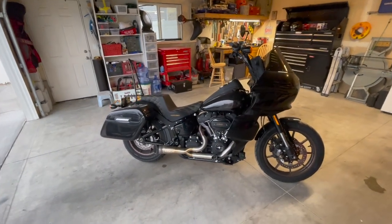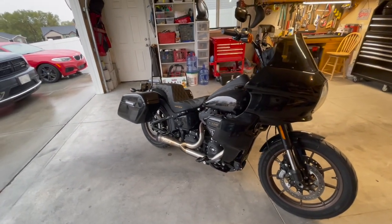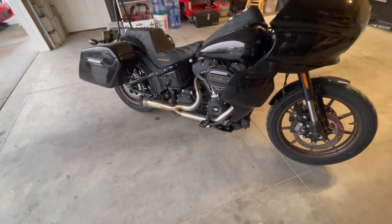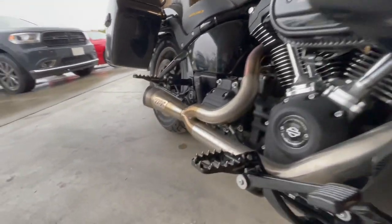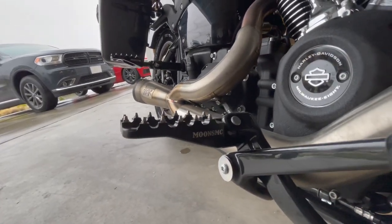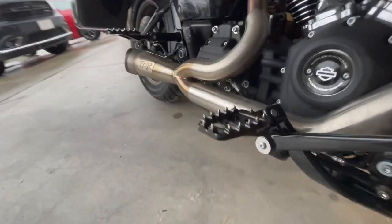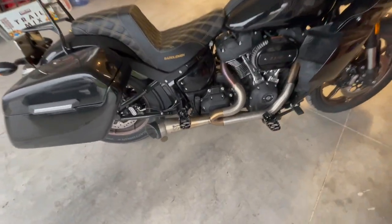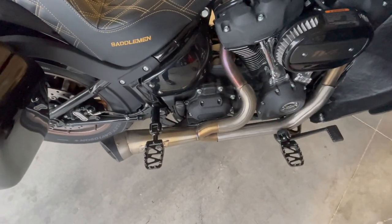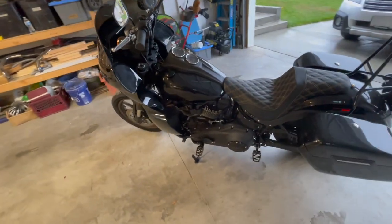Now that my frustration is over and the pegs are on the bike, I just wanted to show them to you real quick before getting to the install process. That way if you don't like the way they look you can just skip this video. These are the Moons MC MX style pegs. I put them on the front and rear and they super grip your feet. I'm super impressed with how much they grip your feet, even more so than I thought they would. I also believe they look pretty cool now that they're on. I'm happy with them.